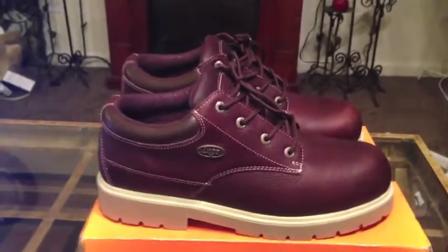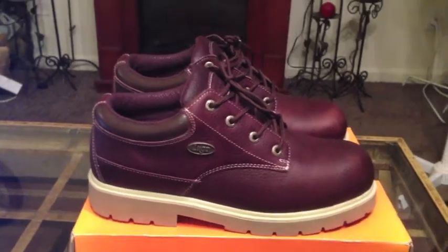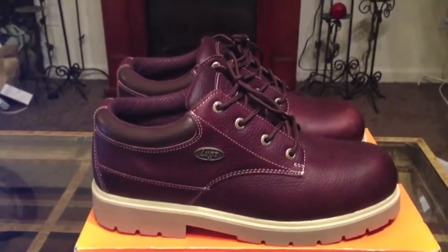What's good people? It's GregThatDude from CouponingWithGregThatDude.com, and I wanted to come out here today and give you guys a review of these awesome shoes right here.